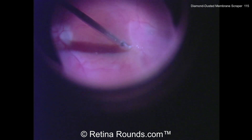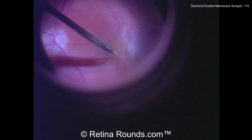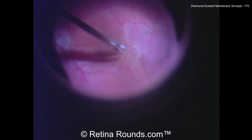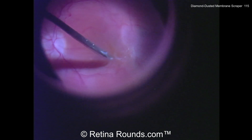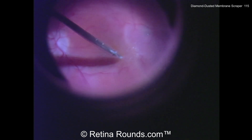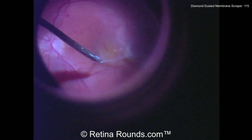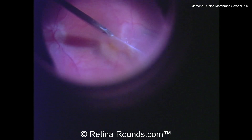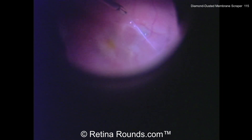Now, once that edge of the ERM has been elevated with the Tano scraper, you can see here using forceps the membrane is being gently elevated from the retinal surface, first in an anteroposterior motion, just to create some more separation between the epiretinal membrane and the underlying retina. And now you can see that the ERM has released from the underlying retina and can be elevated and peeled back away from the central macula.